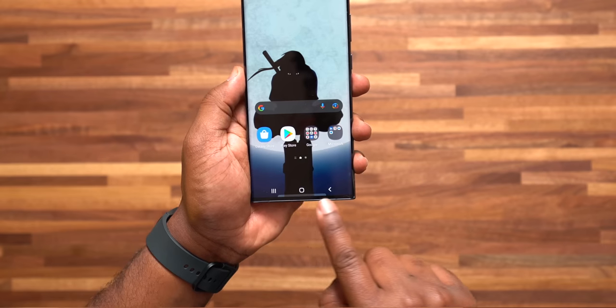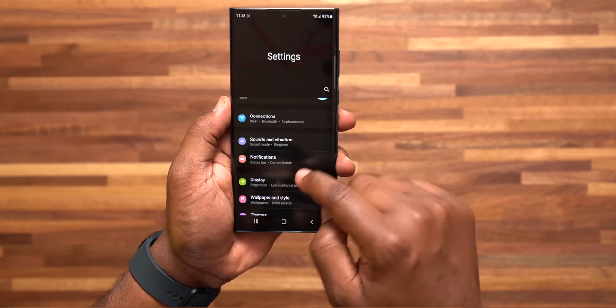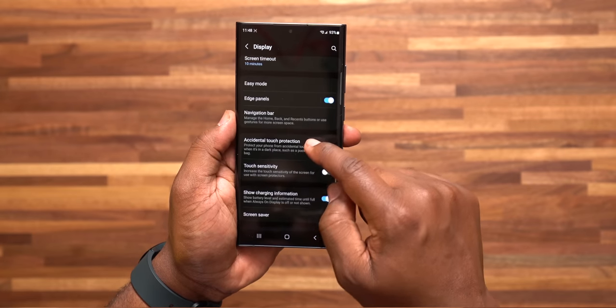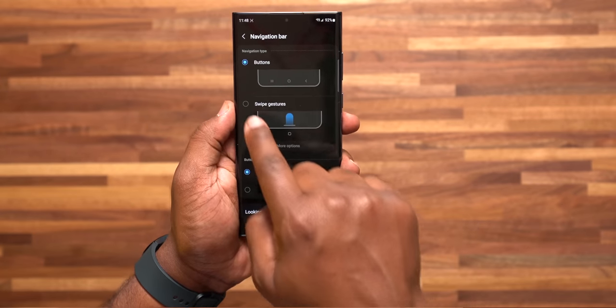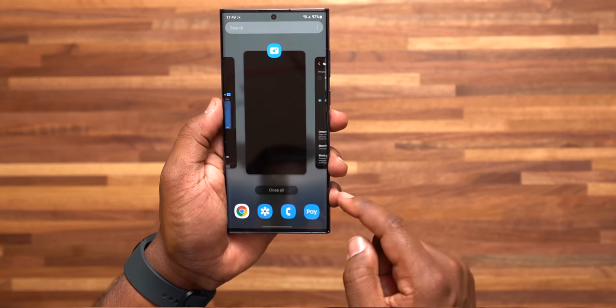Number 13: swipe gestures — removing the buttons at the bottom of your phone — which makes it more user-friendly and looks way cleaner. Go to settings, display, scroll down to Navigation Bar, and turn on Swipe Gestures. This will get rid of those icons at the bottom and make it way better and easier to navigate.